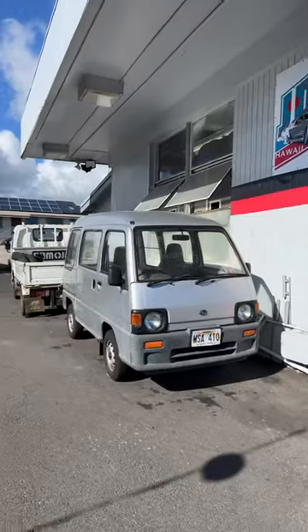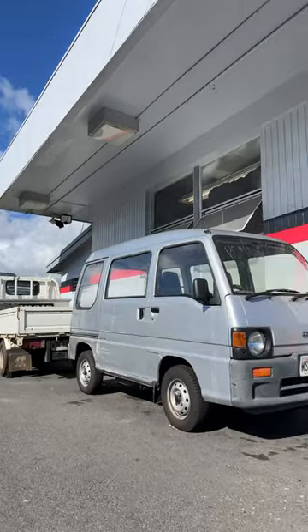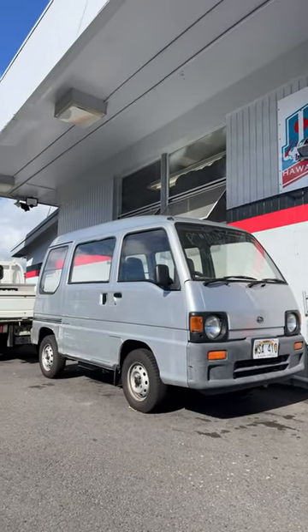Wait, we got one more — a Subaru Sambar with round headlights, and this one is supercharged.